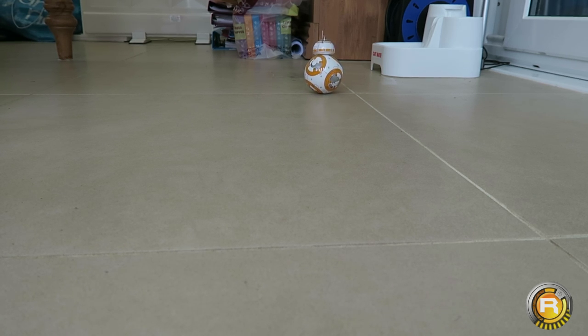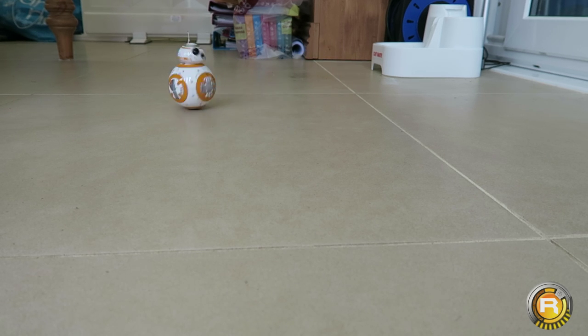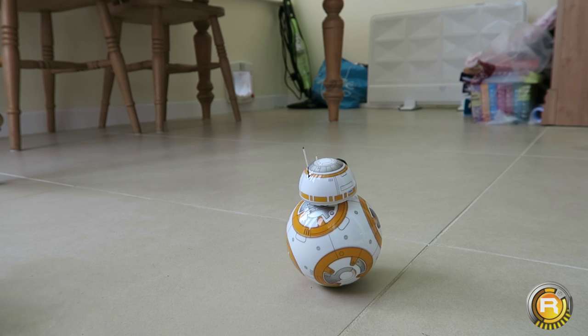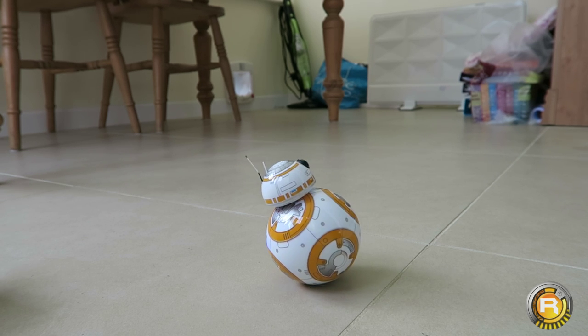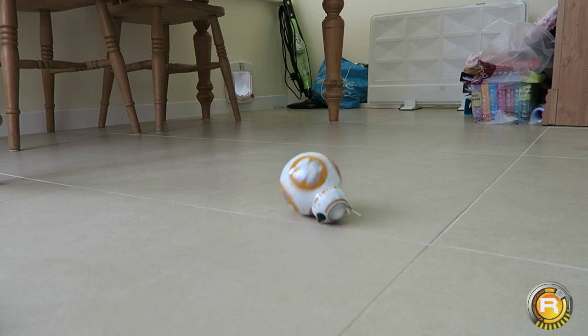Everything you hear is from the app. I wonder if he's trying to look for my cats — I don't even know what Pepsi Max is going to think of this when she sees him! We're going to take him for another drive in a more open space. He's spinning around a bit more than I'd like but he does have a mind of his own at times. As mentioned, he doesn't work well on carpet — bear that in mind.